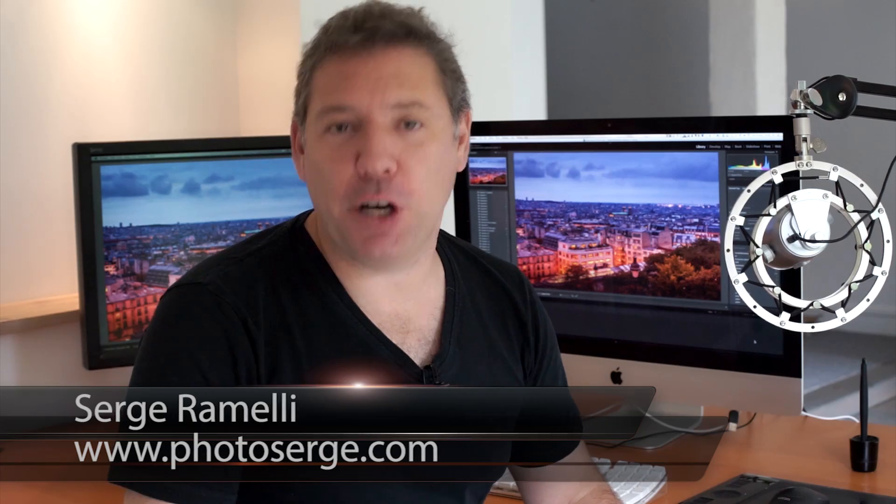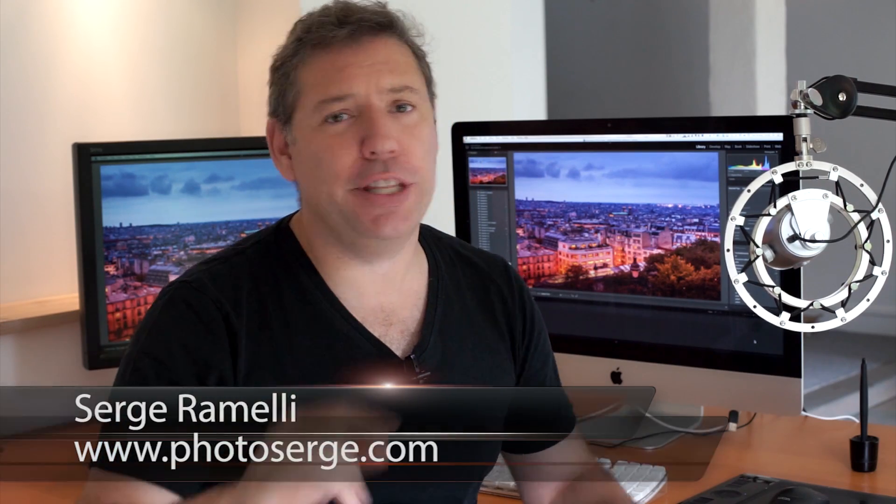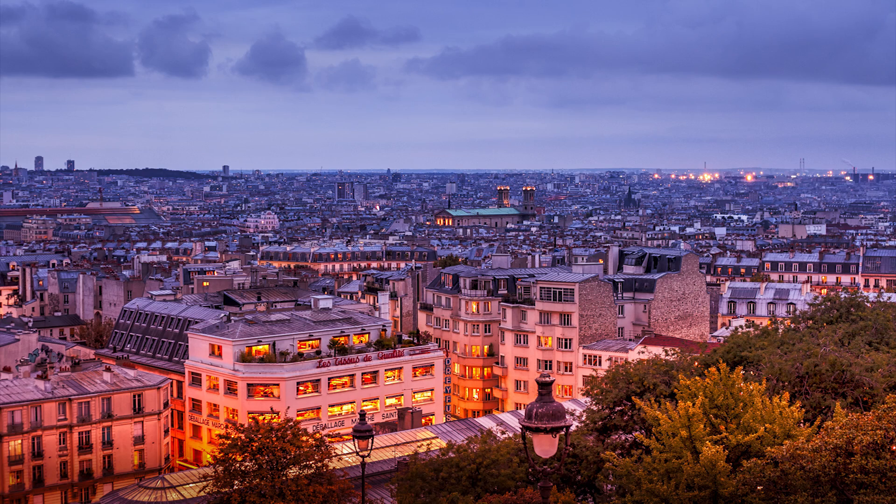Bonjour mesdames et messieurs, my name is Serge Ramelli. I'm a French photographer living in the beautiful, the amazing, the formidable city of Paris, France. I make two tutorials per week. Click here if you want to subscribe to my newsletter and get the raw file of this beautiful photo of the roof of Paris taken from Montmartre right at sunset. It's free — all you have to do is subscribe to my newsletter and you will get these raw files and hundreds from all over the world. Click here if you want to subscribe to my YouTube channel.